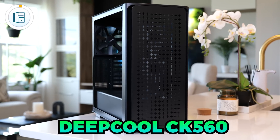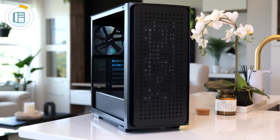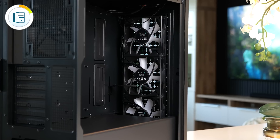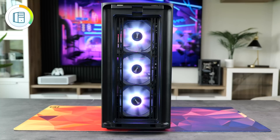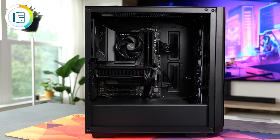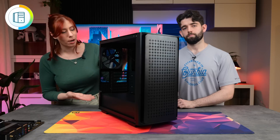For the case, we decided to go with the Deepcool CK560. The best part is the price — it's only $100 and comes with four fans pre-installed, three of which are addressable RGB, so you won't need to buy any additional fans. It's got plenty of airflow through the front panel, and despite being quite compact, it can fit the vast majority of components on the market. So if you want to install a bigger GPU down the road, you shouldn't have any problems.